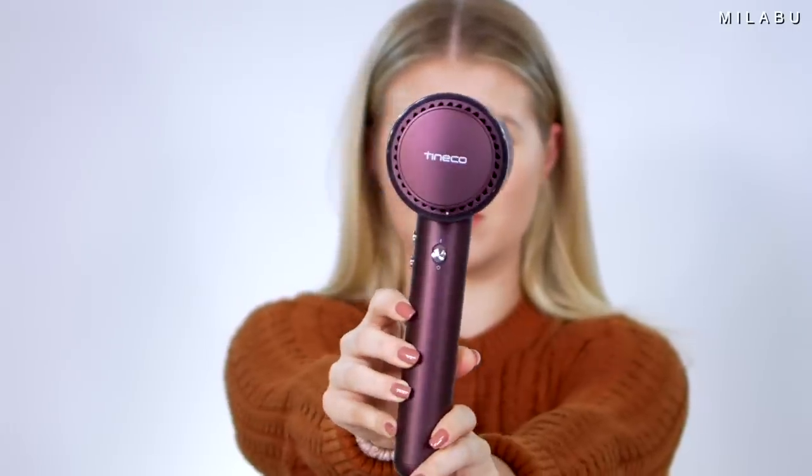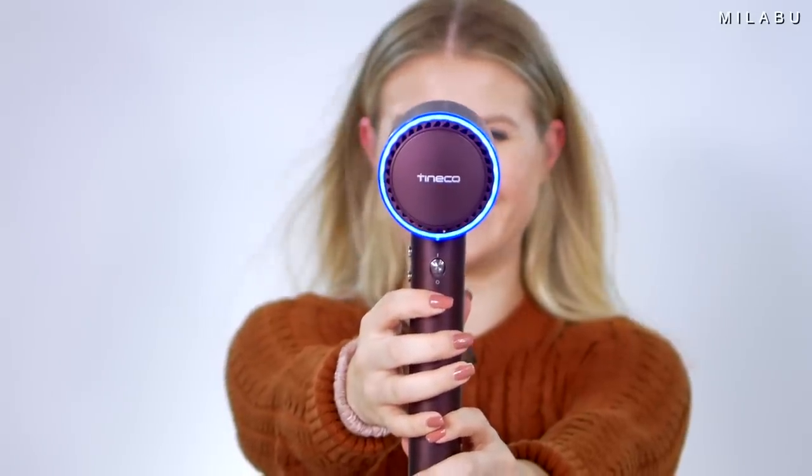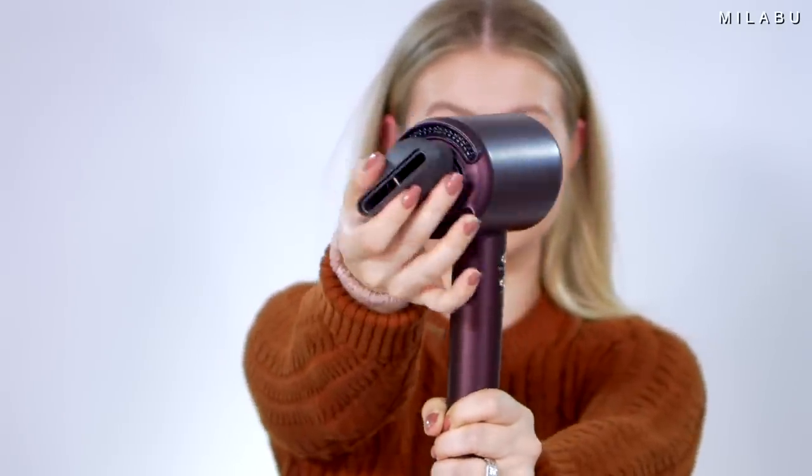Moving on to the second technology — this is the Tineco, coming in at $299 US dollars. This has smart heat sensor technology. It has this ring right here on the outside where it's going to detect how much moisture you have in your hair. It's going to stay red, and then turn blue once it's not detecting any more moisture. It also comes with an app, and it's magnetic — copying the Dyson magnetic attachments. I love the colorway; this is the Sangria color. It's basically an automatic hairdryer. You have an on/off button, a max or auto setting, and a cool setting.